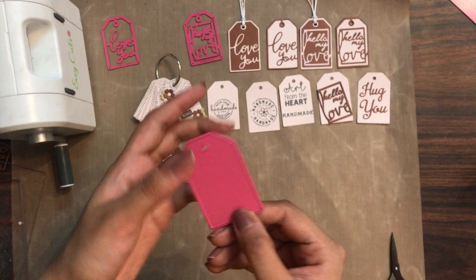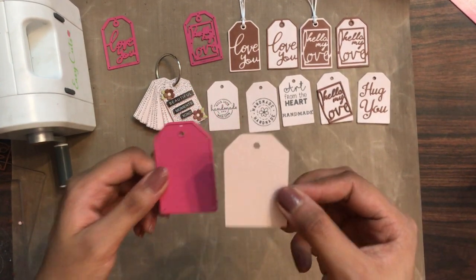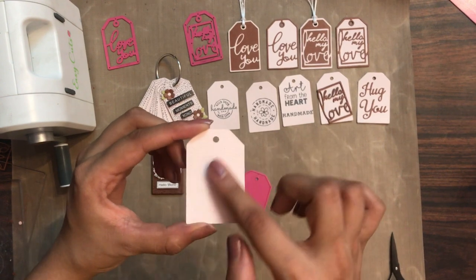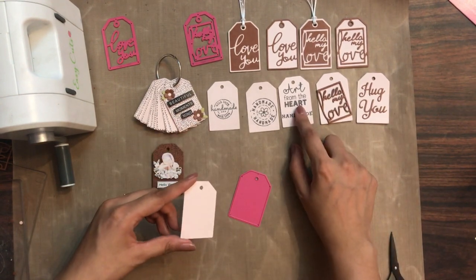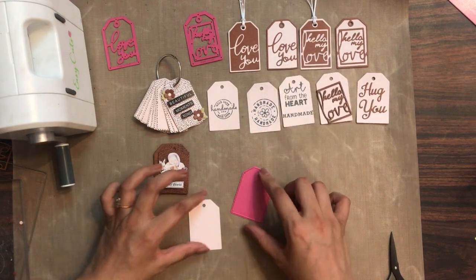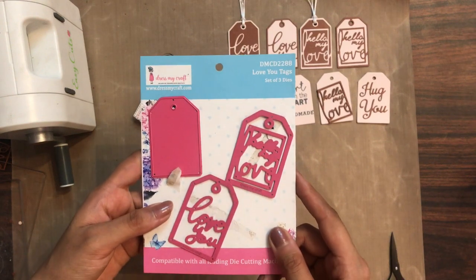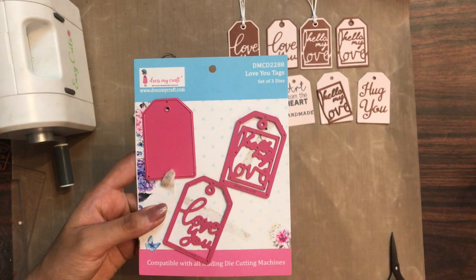This set of Dress My Craft dies — the Love You Tags — is a must-have in your stash. You can simply use the base and create your own things, not just the top two layers which are 'Love You' or 'Hello My Love.' So grab your hands on this amazing Love You Tags die from Dress My Craft. I'm looking forward to seeing your creations. See you soon — until next time, till then happy crafting!